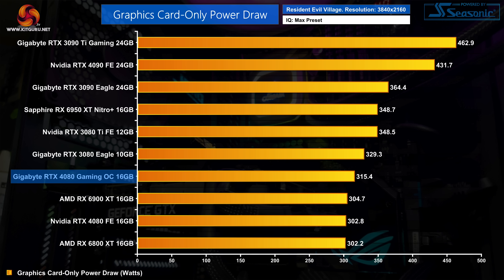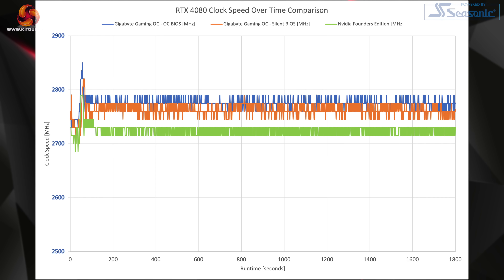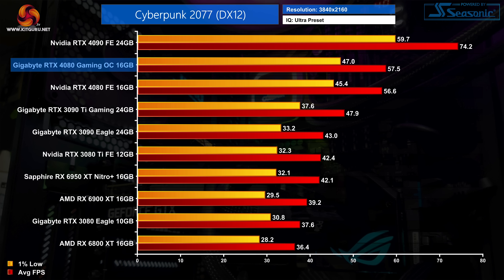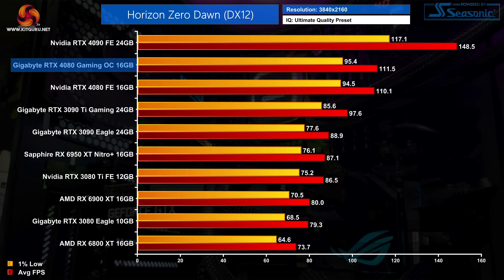In terms of power draw, Gigabyte has increased the power limit up to 340W for both BIOS modes. We only saw a peak reading of 315W in Resident Evil Village using Nvidia PCAT, still a fair bit below the rated TGP. With only a 30MHz overclock over the Founders Edition, overall clock speed behaviour isn't too different. Over our 30-minute stress test in Metro Exodus Enhanced Edition, the Gaming OC OC BIOS averaged 2775MHz, with the silent BIOS only fractionally slower at 2763MHz — very small gains over the Founders Edition.